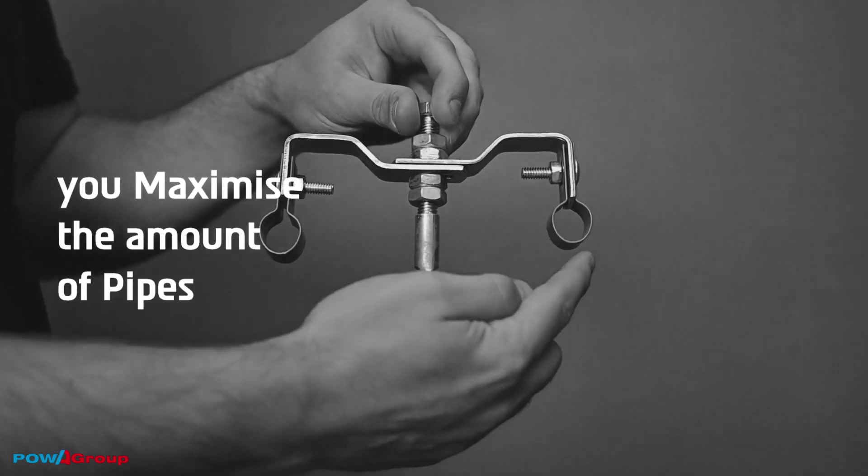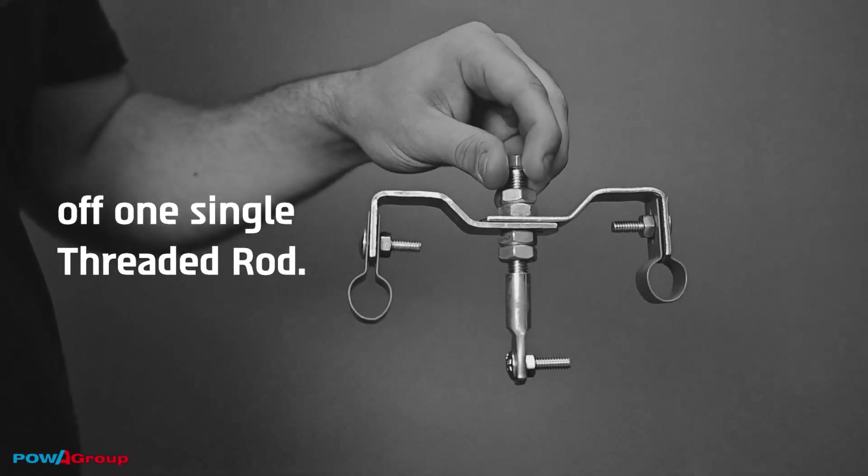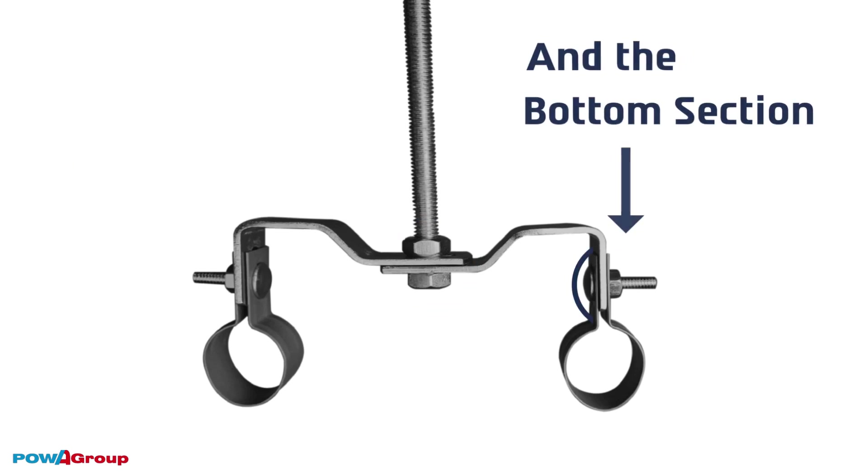The benefit of the multi clevis is that you maximize the amount of pipes you can hang side by side off one single threaded rod. The multi clevis is mainly for M10 and hence has an M10 hole in both the top section and the bottom section.